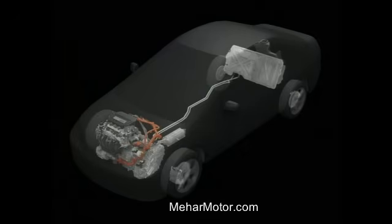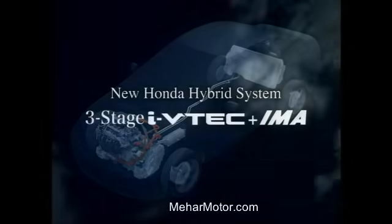Honda is moving ahead with further technological advancements that will lead to enhanced performance and the ongoing popularization of hybrid systems worldwide.